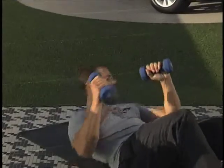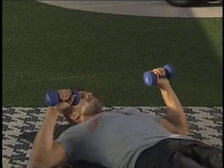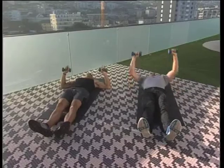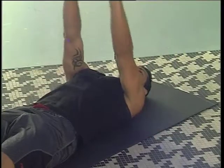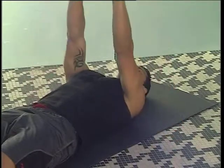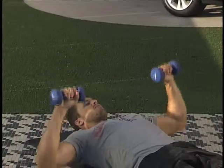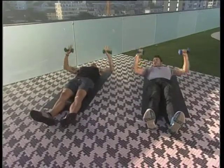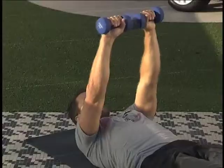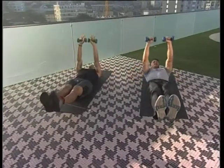We're going to move into a dumbbell press — feet straight out in front of you, pressing out and all the way down. You can obviously increase your weight here. For someone like yourself, you'd want to increase the weight; for the ladies, lighter weights are recommended. And if you want to incorporate core, all you do is raise your legs — so there we're working the core. That's the functional part: core and chest together.